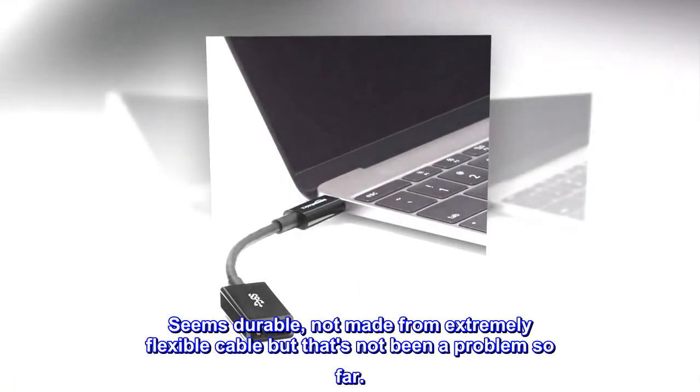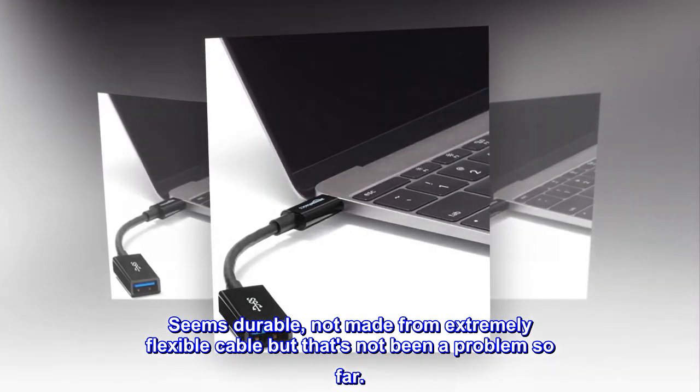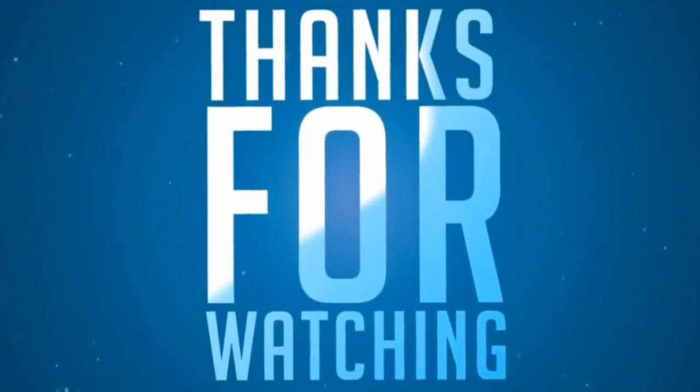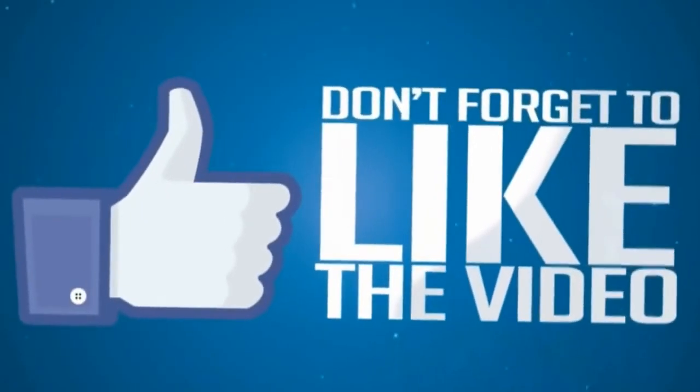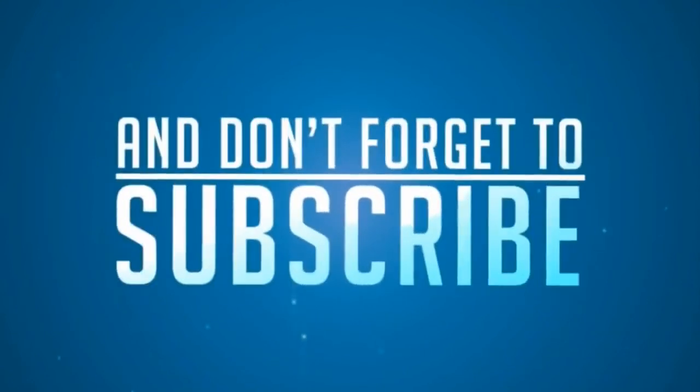Seems durable — not made from extremely flexible cable, but that's not been a problem so far.